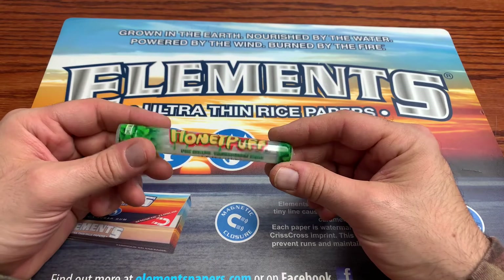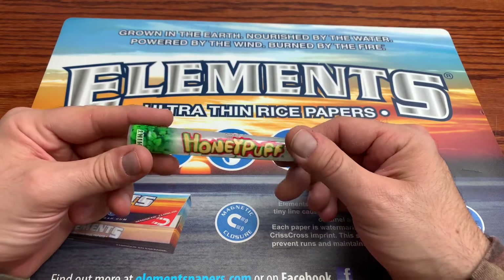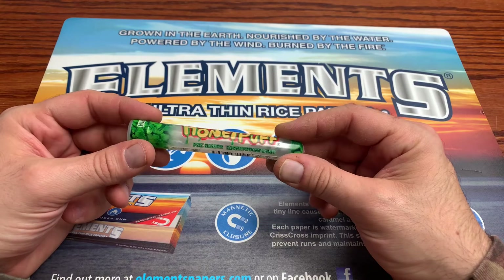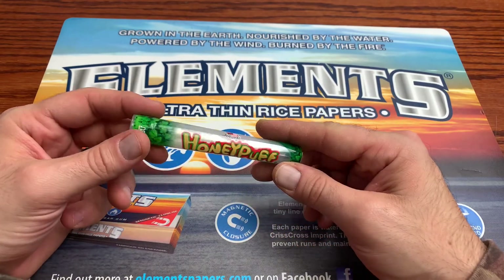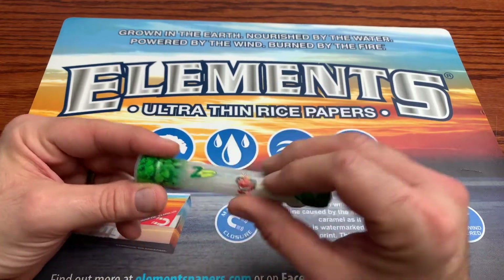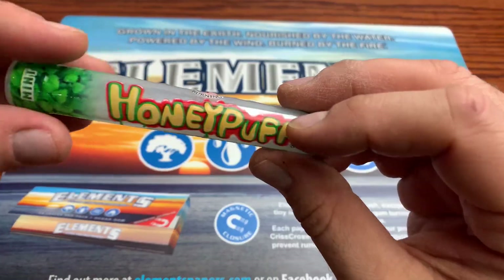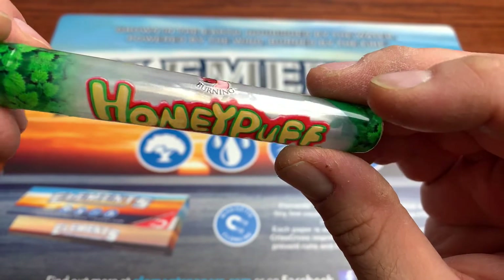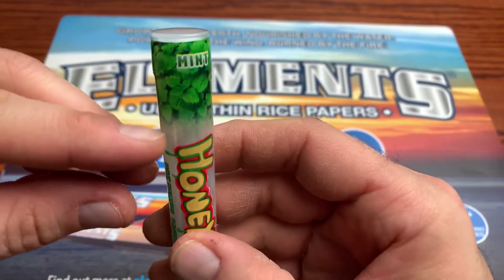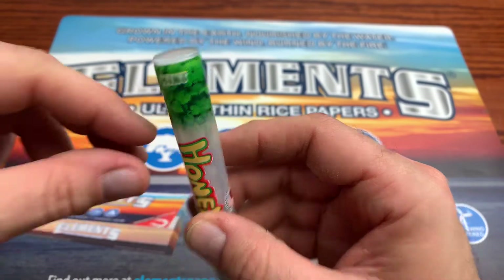I got a bunch of these to check out. The first one we're going to be doing a review on is these mint pre-rolled transparent cones. Now it comes in this little vial tube and it's got this plastic little covering on it. It's got the little honey puff guy. It says honey puff. It's got these little mint leaves on here and it says mint.